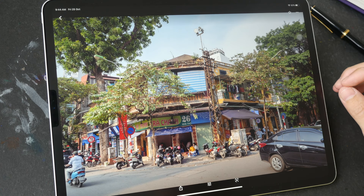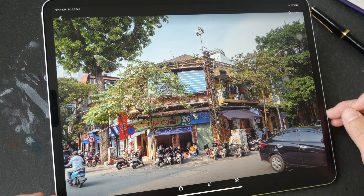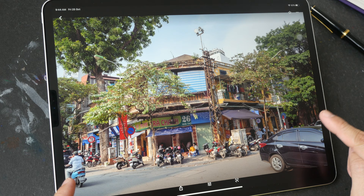Hello everyone, welcome to another sketching tutorial. This tutorial is going to be split into two parts. This first video is the pen and ink drawing process. The second video will be on the coloring process with watercolor. If you want to follow along, you can download the reference photo from the video description below.